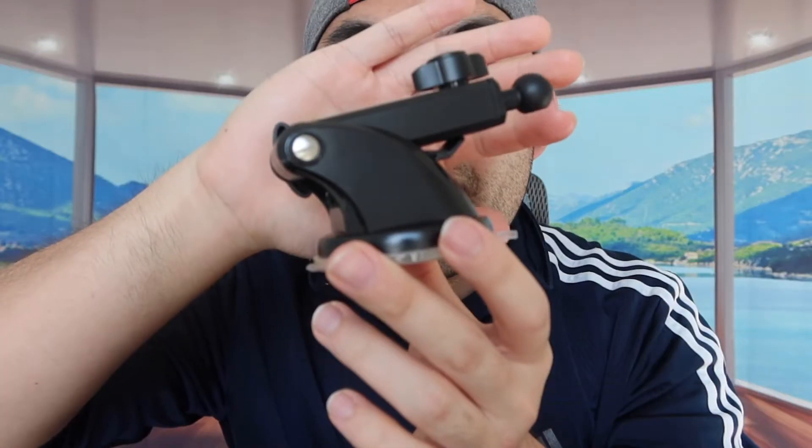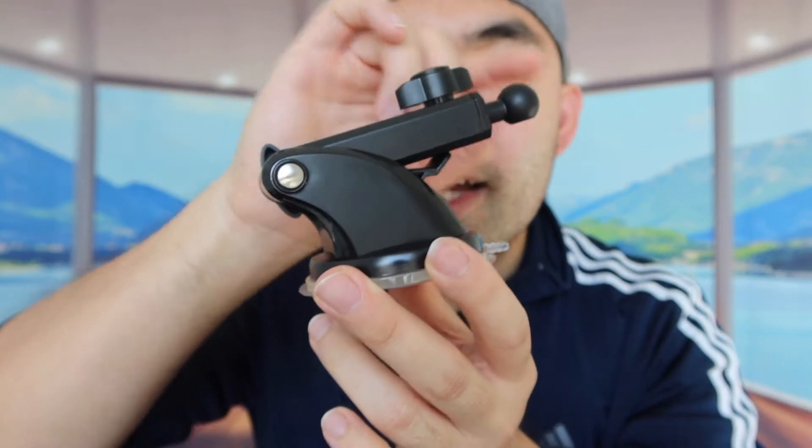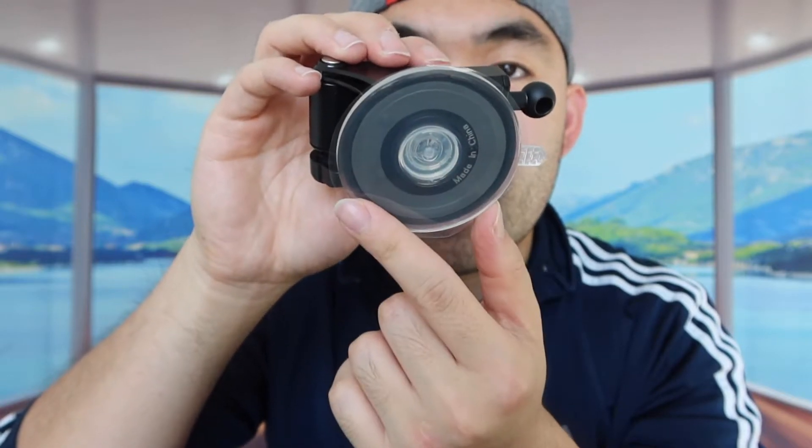Now I'm going to show you guys the next mounting accessory. You basically want to insert the phone holder on this side, and the bottom part you want to stick onto your windshield. Or if you guys want to stick it onto your table, you definitely can as well — as long as wherever you stick it is compatible with a suction cup, you should be fine.